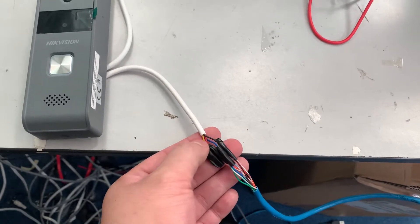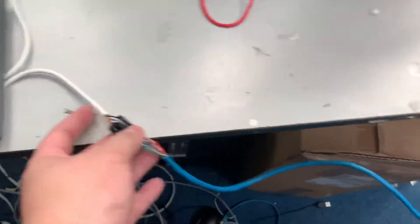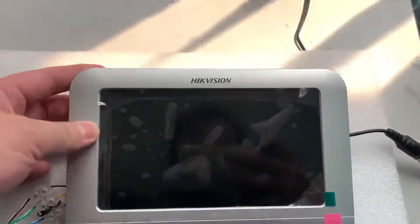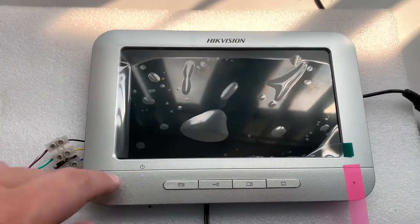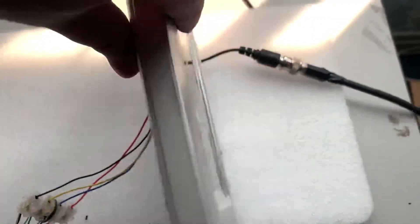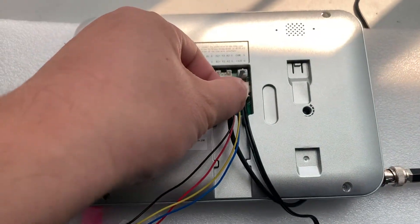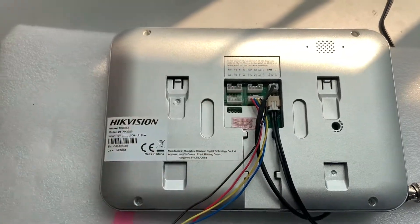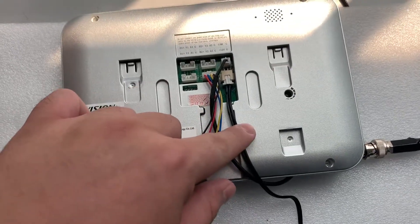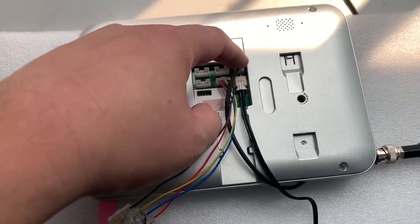The four wires are yellow, red, blue, and black. These four cables go through the door station. We are connecting the door station using four cables, plus power. Looking at the rear connections first: this is an analog cable connected to a camera, but for a normal system you just connect this to the door phone station.